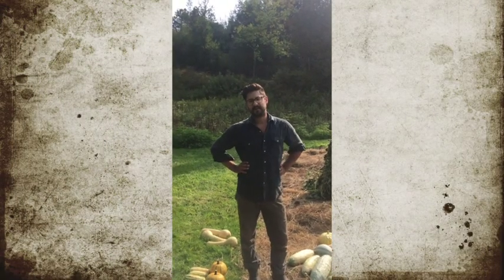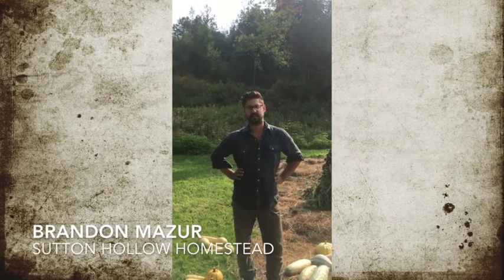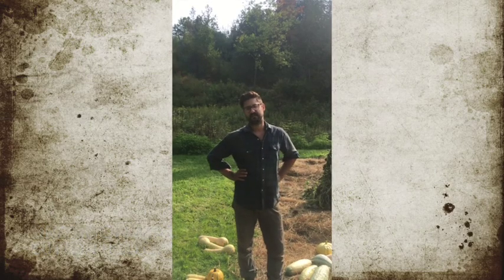Welcome to Sutton Hollow Homestead here in Vermont's Northeast Kingdom, where we grow vegetables, eggs, mushrooms, and cedar products. We're going to talk about squash breeding today.